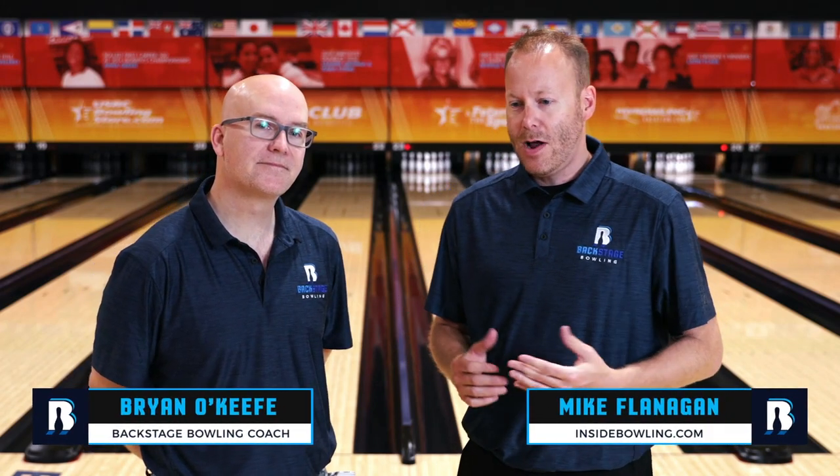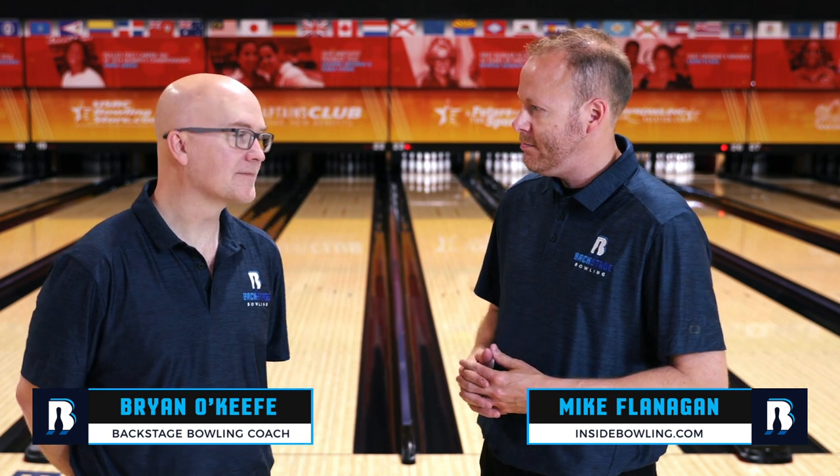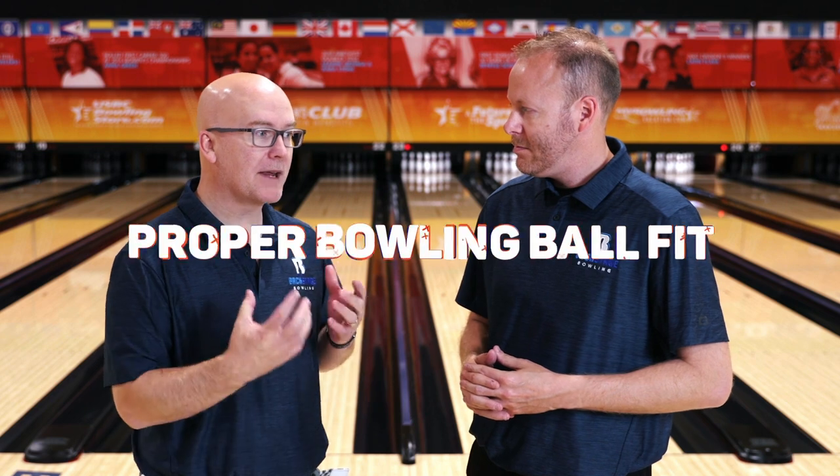Hey everyone, welcome back to the channel. I'm here with Coach Brian O'Keefe and today we're going to get into the proper fit of a bowling ball. So important. It is, Mike — without a proper fit, it's hard to bowl. Just by knowing the aspects of it, but also understanding some quick and simple things where you can almost self-diagnose whether or not your ball fits properly, I think this will help a lot of people.